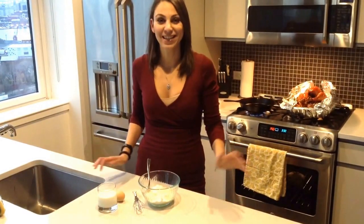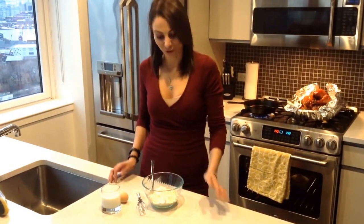Hey guys, thanks for watching. I'm Miss Organic. So today's Thanksgiving and I had a couple of requests from people to show them how I make my cornbread.